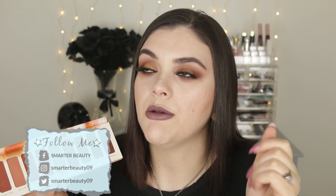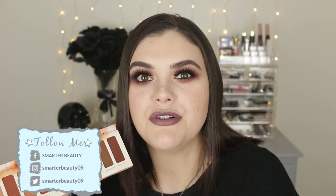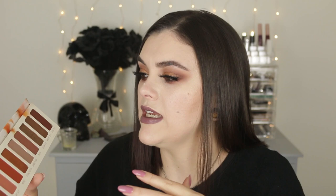Even though the shades look kind of boring in the pan, this look is not boring at all. Melt really nails it with their unique pigments and colors. You might think it's just a simple brown, but no — it's a brown with an olive or muddy green undertone, or a yellow undertone. Their palettes and colors are just so unique.